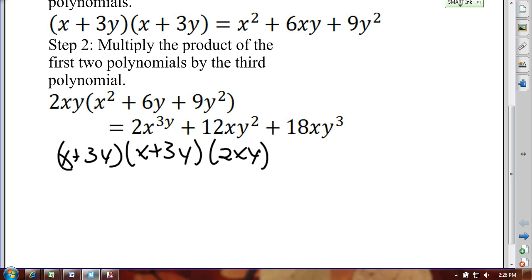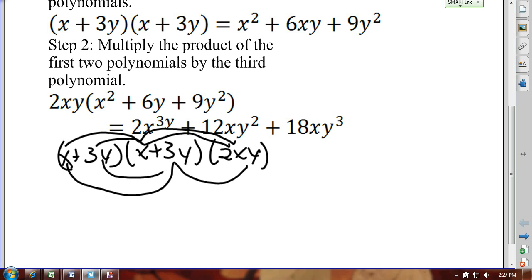Kids have a tendency to use FOIL — first, outside, inside, last — and try to apply it across all three, drawing connections like this, this, and this. But where do you stop? There are no clear rules for this. If you were to do it correctly, you'd be multiplying x times x times 2xy for the first term, then outside, outside times 2xy, then inside, inside times 2xy, and then last, last times 2xy.